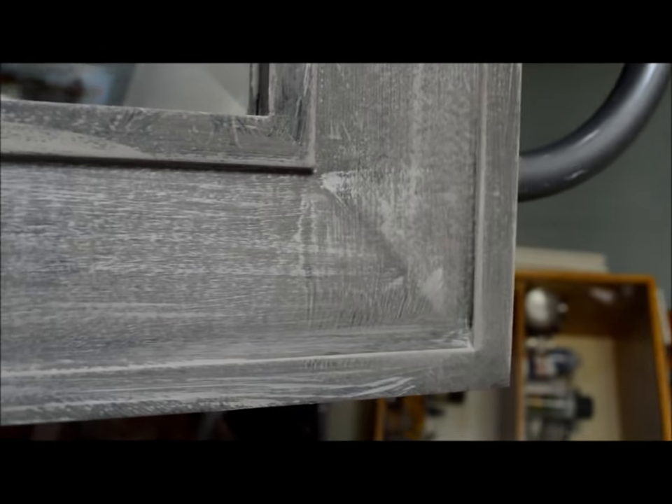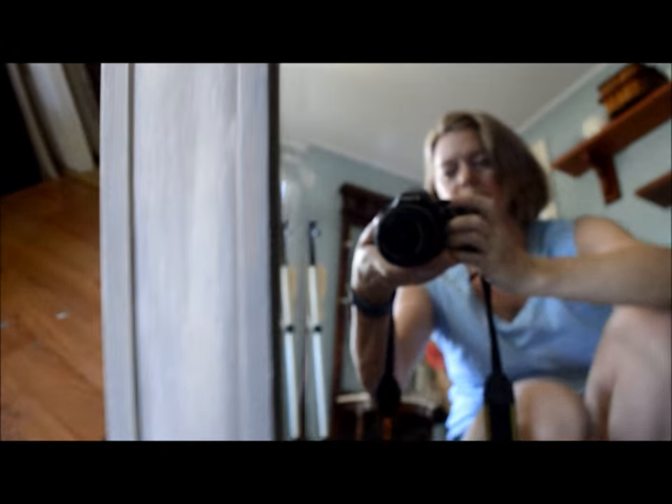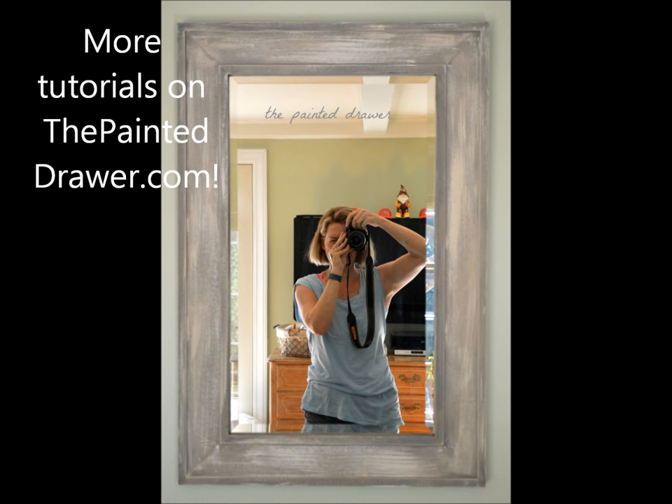So here you see the finished product. I'm recording it up close so you can see how it looks — basically all the different layers. I feel it really gives it that weathered wood look to the frame. So here you go.